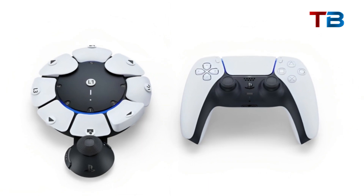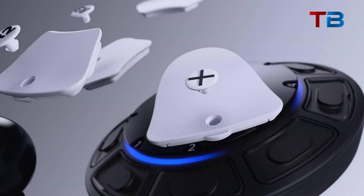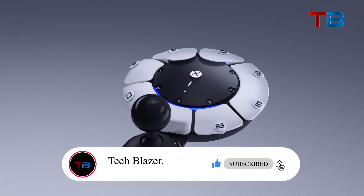That's all for this overview of the amazing new PlayStation Access Controller. Let me know your thoughts down below, and as always, subscribe to TechBlazer. Thanks for watching!